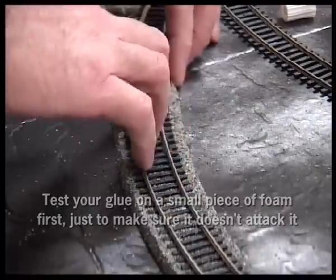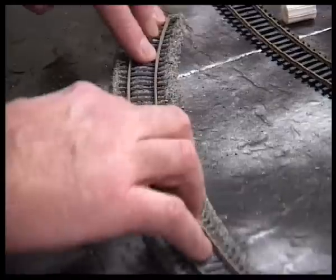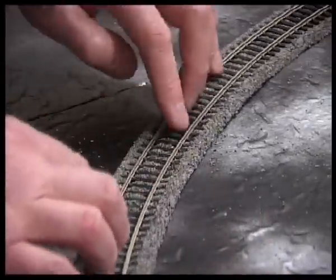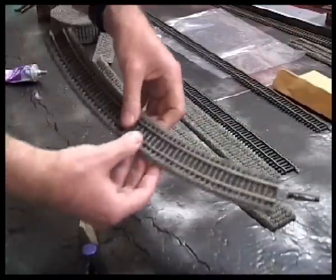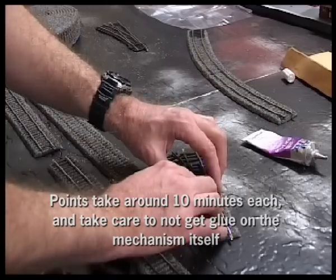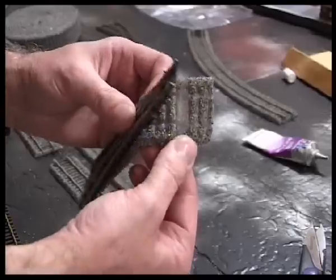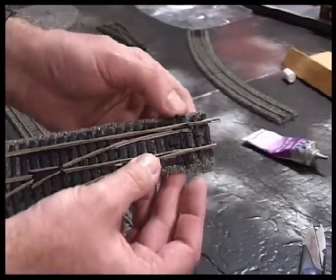For gluing the ballasted foam to the insulation board I use more contact adhesive, but if you use PVA glue it gives you about half an hour to slide it around and make sure the distances are exactly correct. I check everything with the ruler — I still had time with the contact adhesive. For the points, they're fairly simple too. You just glue the straight section first, cutting out a little piece of foam just to make sure that it doesn't impede the motion of the actual point mechanism itself.